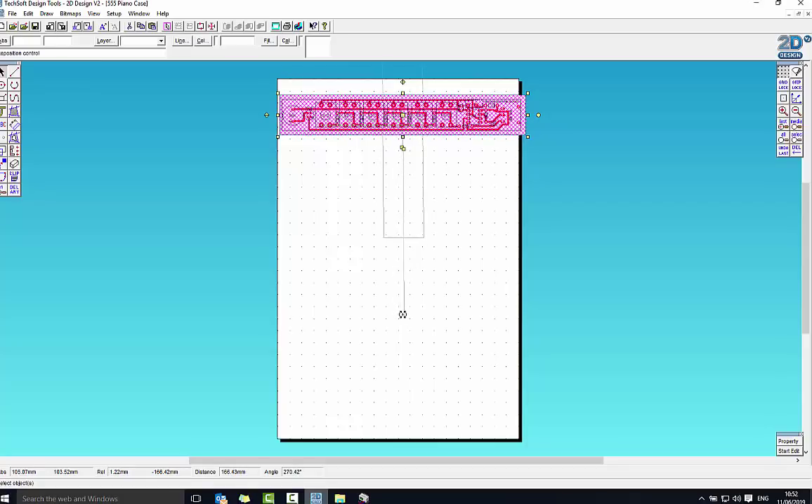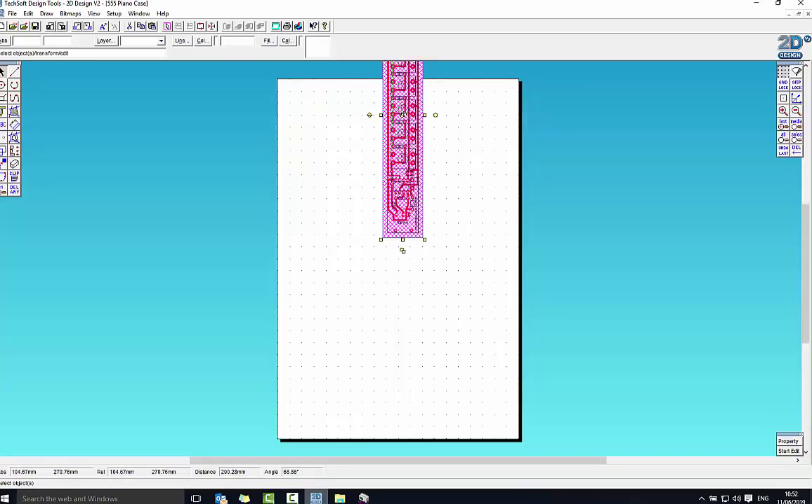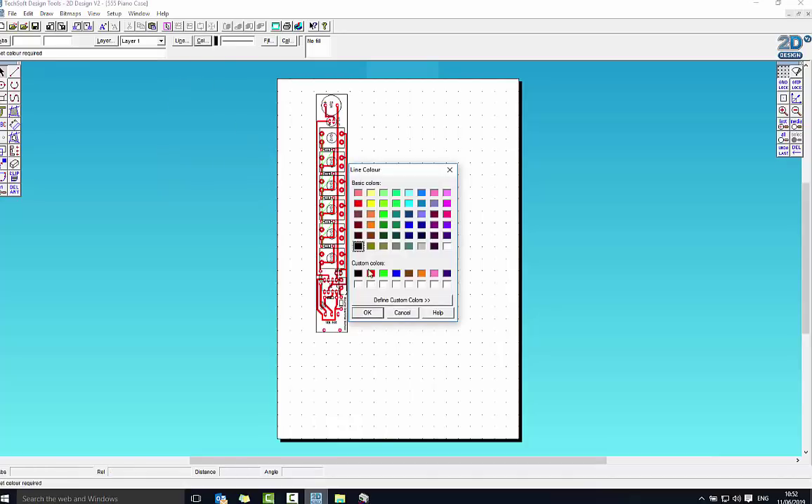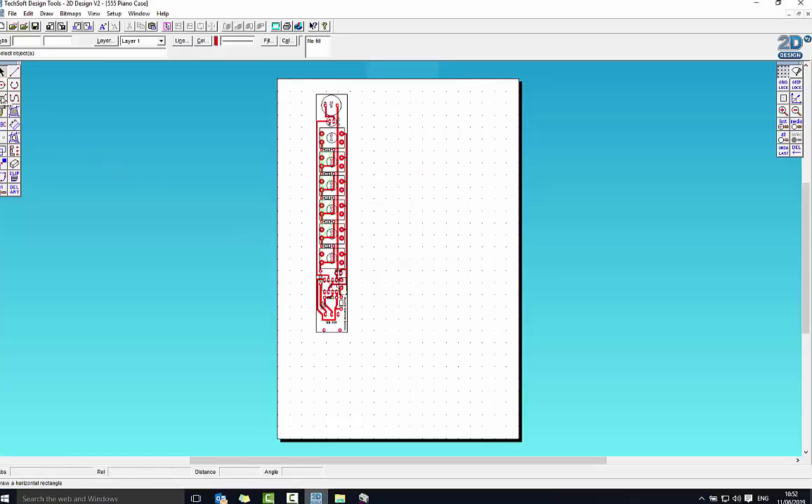I'm going to draw a box around that — it's going to be a box for cutting, so I'm going to change the colour to red. I pick the rectangle tool and draw around the outside of the template. That's going to be the board that we're going to cut out, onto which the PCB can be mounted, and then we'll mount this board onto our actual final shape.